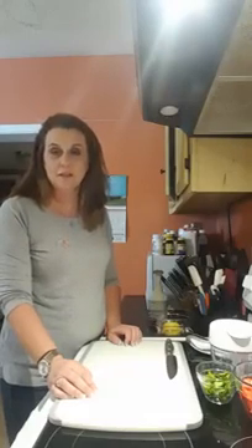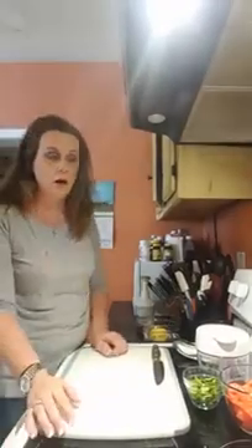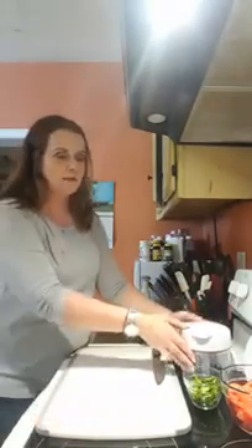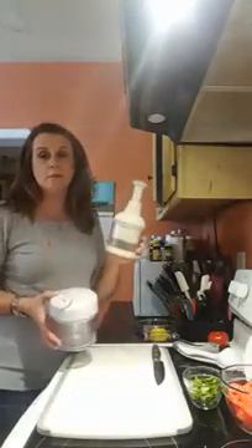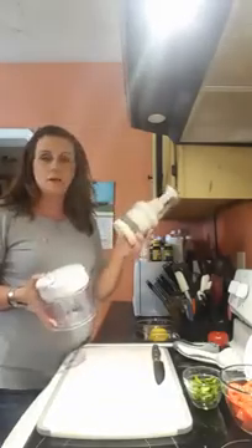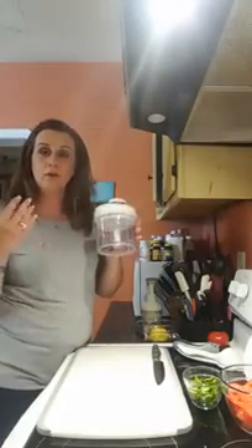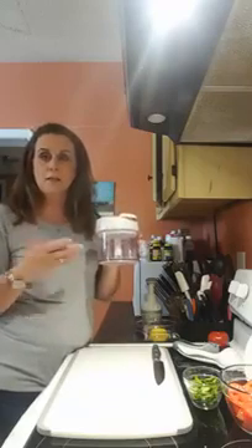Hey everybody, Trisha Helton here, your consultant. I'm jumping on here to show you a wonderful recipe for fresh salsa made right in our manual food processor — one of my favorite power tools for my kitchen. If you're not familiar with it, I always tell people at my shows that it's like the big brother to the food chopper. The manual food processor does everything the food chopper does but it's a step above — it will cut up and mix things at the same time, so it's perfect for salsas, guacamole, ham salad, tuna salad, smoothies, and even dry ingredients like crackers, cookies, and croutons.